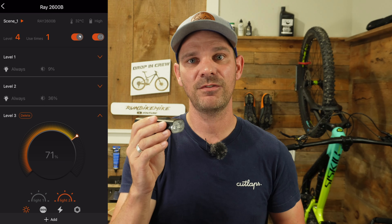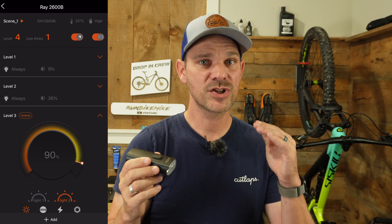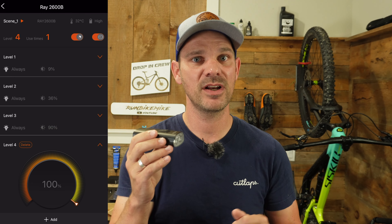You're not just limited to these preset settings that Magic Shine has programmed in. One of the big benefits of the 2600B is that it actually connects up to their brand new app. Inside that app, you can set up scenes and scenarios to customize how many different settings you want this light to cycle through. If you wanted to dial it into the exact percentage of light usage you wanted, you could do that. For example, I've got my first scene set up to do only 10% of the light using the hybrid mode for super long battery life, plus three other custom settings programmed to step up from there.